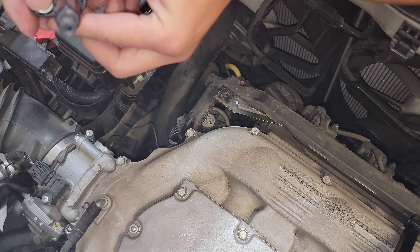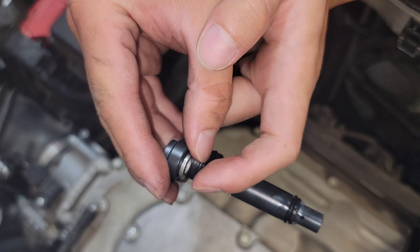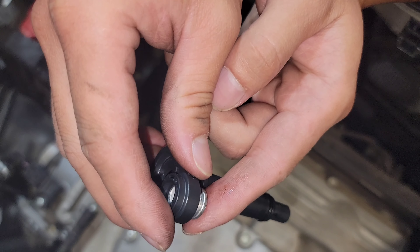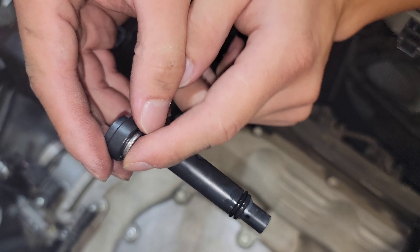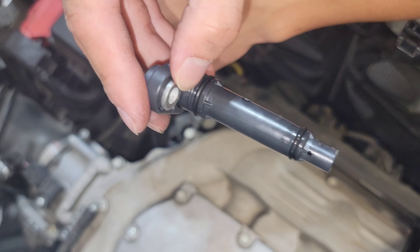Back on top of the engine bay. Do know to try to keep the spacer on the PCV because if you tilt it down it will fall out. So have a hand on that and the install should be going in like this.